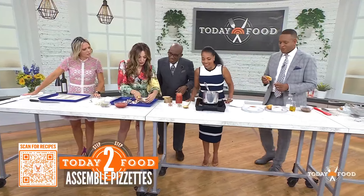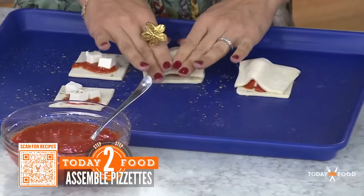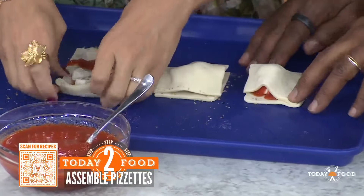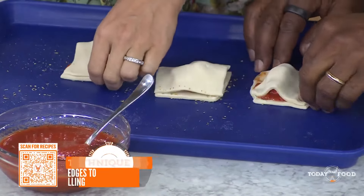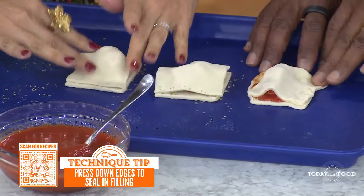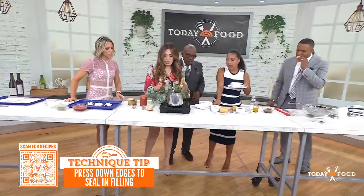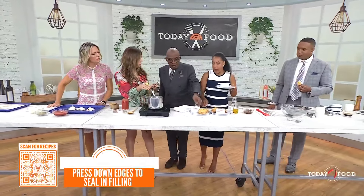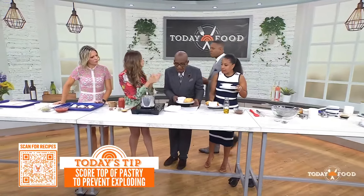Then all you're going to do is put your top on. These become pockets — remember those pockets when you were kids? You nuked them. This is the upgrade version. That's so great. And then you're just going to close them up. For a simple marinara, I steep olive oil with basil and garlic because we want the sauce to taste really good really fast.